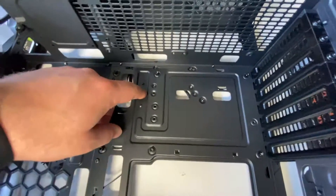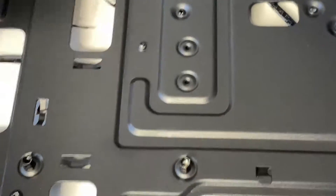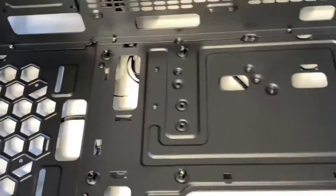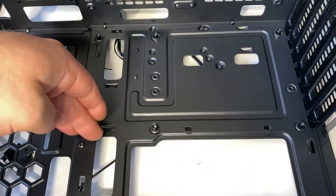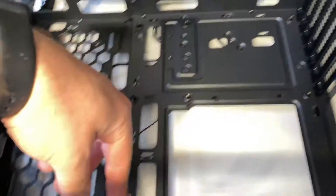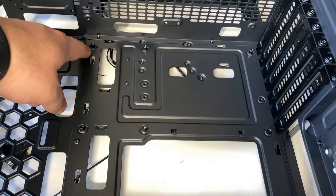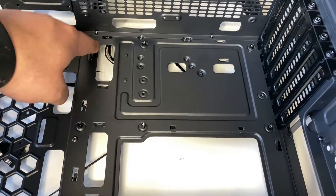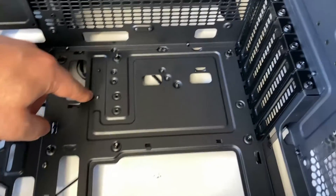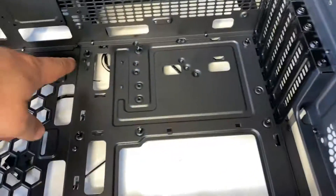The other thing you want to make sure of is these little riser things. You don't want any more than what you need unless they're on the outskirts. So if you have a small board and these are here, you can leave them in or you can take them out. But if you have a big board like mine, which is going to pretty much take up the whole space from top to bottom, make sure these all line up. If you have an extra one, you want to remove it because it could touch something on the back and cause it to short. So keep that in mind.